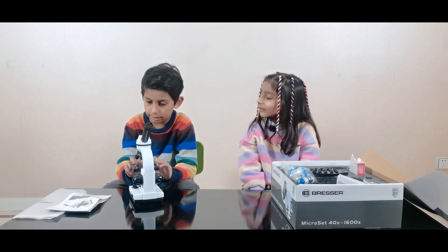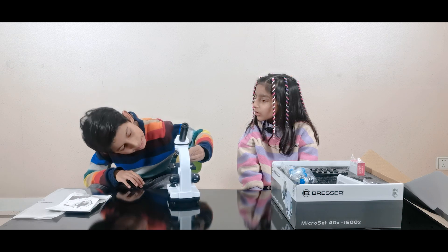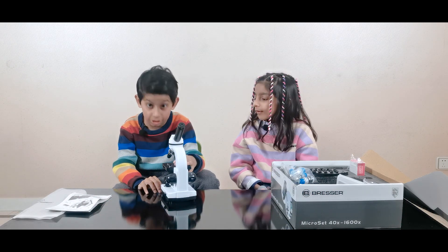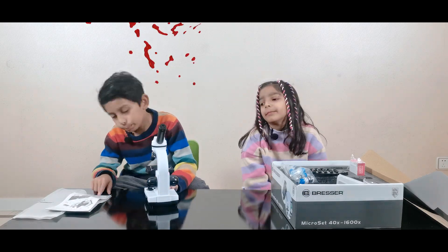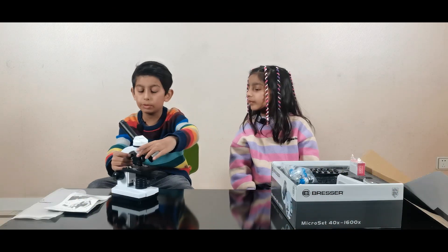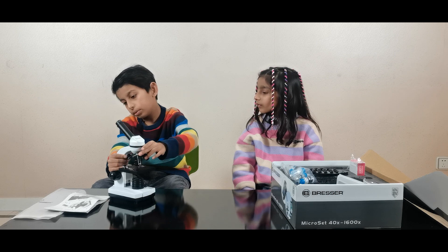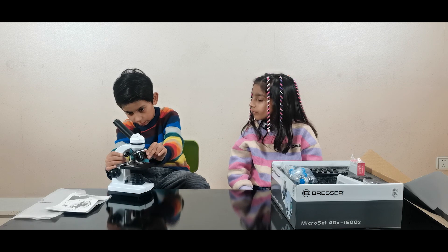And these three are lenses: the yellow one is 10x, the red one is 4x, and the blue one is 40x — so big! And this one is the movable nosepiece — movable, so we can change the lens.